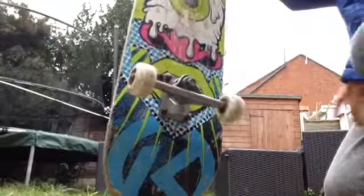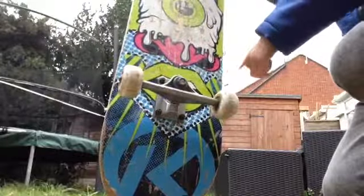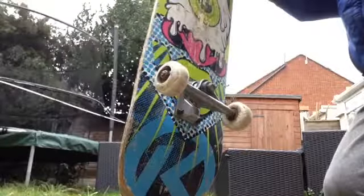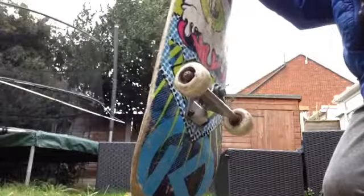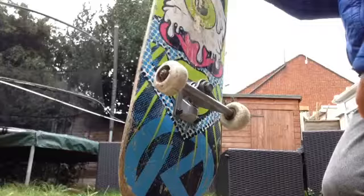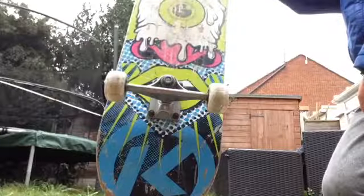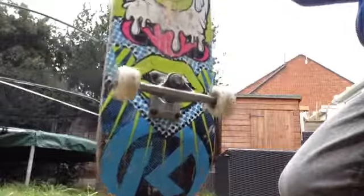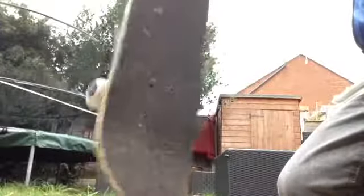It looks like the mouth is trying to eat some trucks. Monster wheels, and some Kryptonic trucks. The reason I don't have Kryptonic wheels is because I had them, but then they cracked. So this is just my foot, and Kryptonic grip tape.